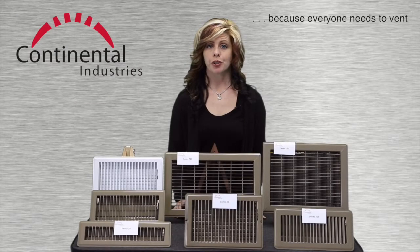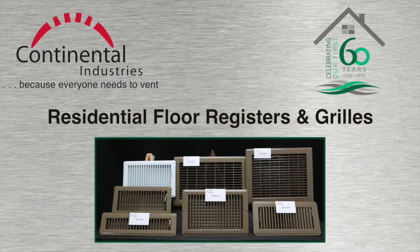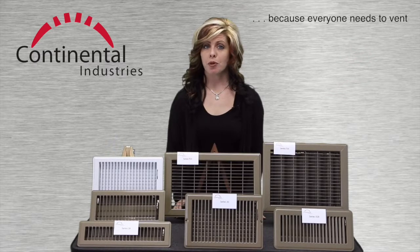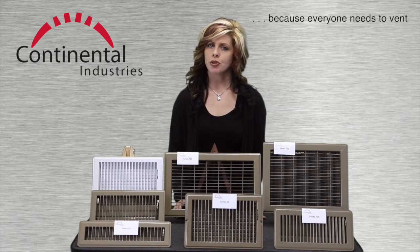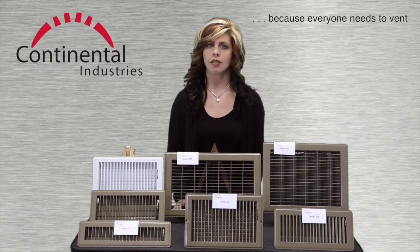I'm Amy. Join me now for an overview of our residential floor products. We'll examine products which are mounted on the floor directly, as opposed to toe space and baseboard locations, which we'll cover in other videos.